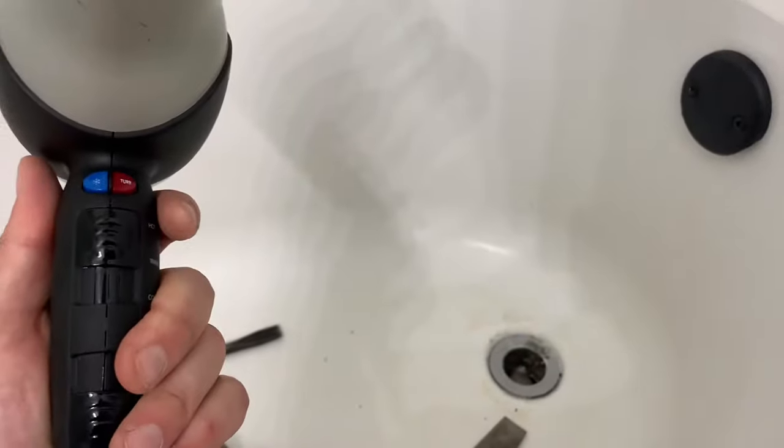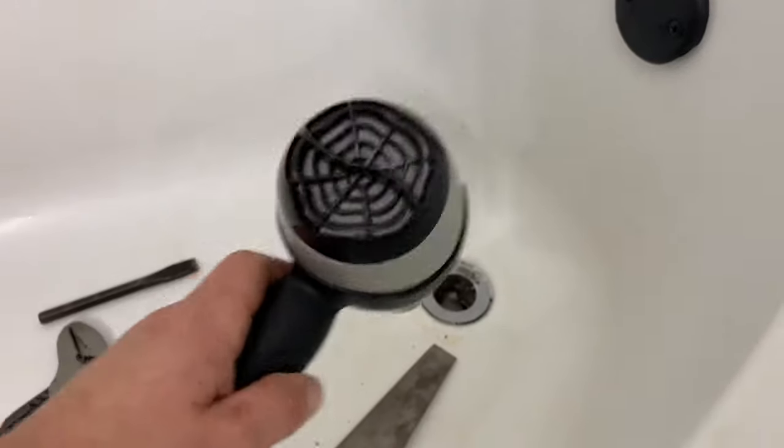Step two. We're going to use the hair dryer to heat up the glue and putty that's holding it down.